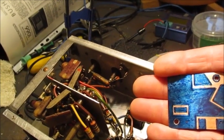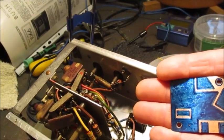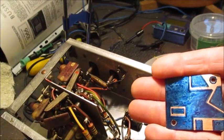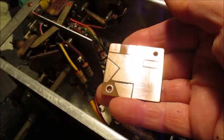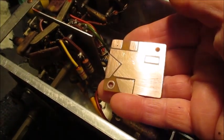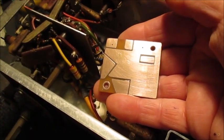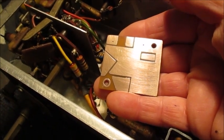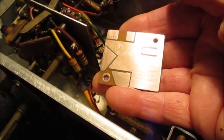Next, I'll etch this board by submerging it into ferric chloride solution. Hopefully it will not take too long to complete. It's rough and ready, but if I've plotted out where each component is located correctly, there's no reason why it shouldn't work as intended.